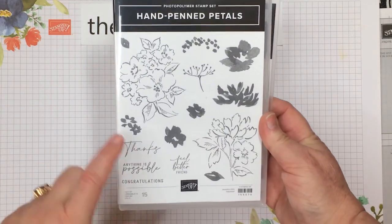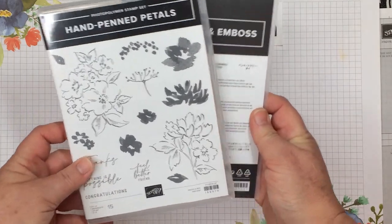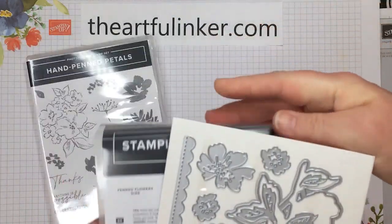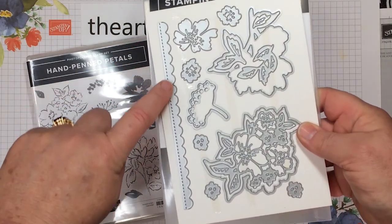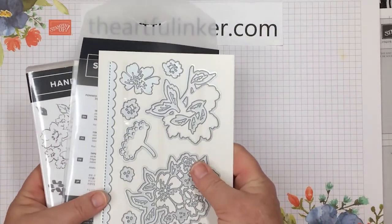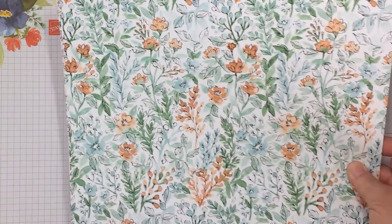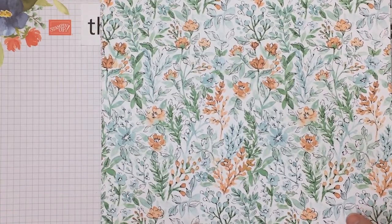The first thing I have is the Hand-Pinned stamp set. It's photopolymer and it also has coordinating dies — the Pinned Flower dies. You've got great pieces to cut out your stamped flowers and then this really nice border piece that's both scalloped and stitched. You can purchase these separately or they are a bundle. And then to coordinate with that is the Hand-Pinned designer series paper.